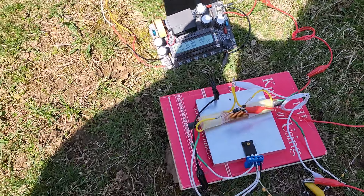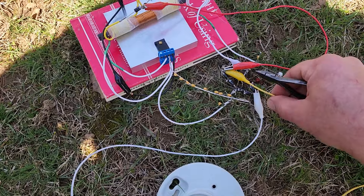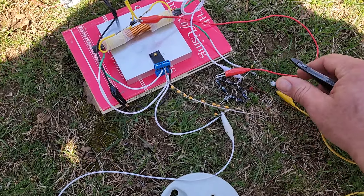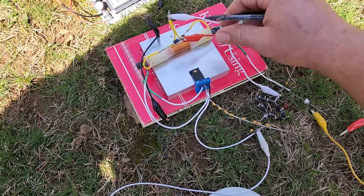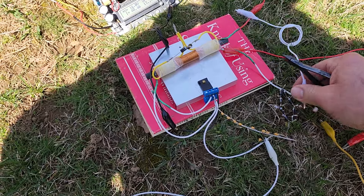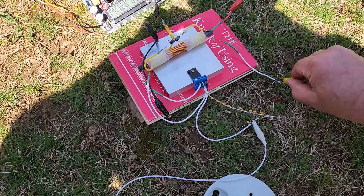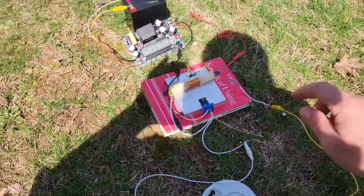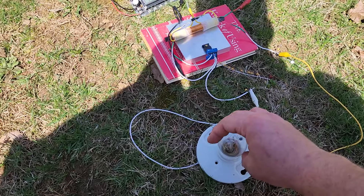I will shut this off, snip this, and resolder it when I get in the house and I'm done with the video. Remove these extra connections — not needed. Now this thing should get even brighter. Yeah, it is even brighter. Not by much, but it's brighter.